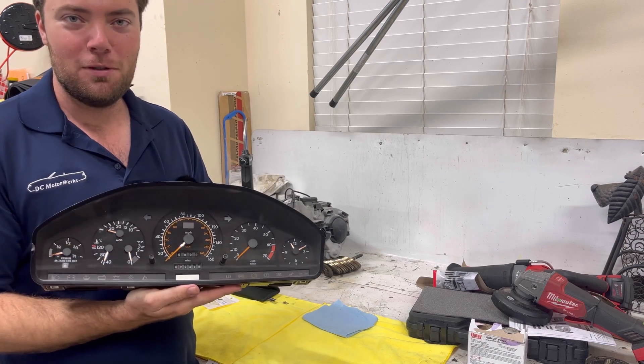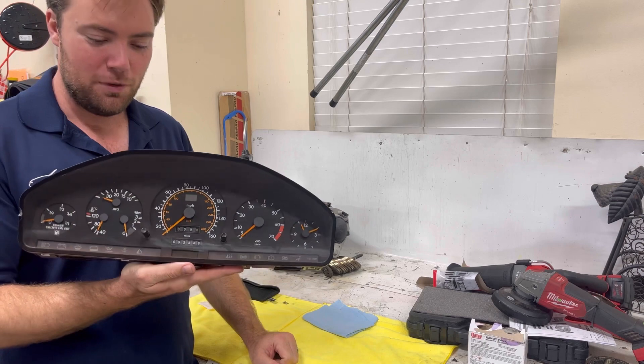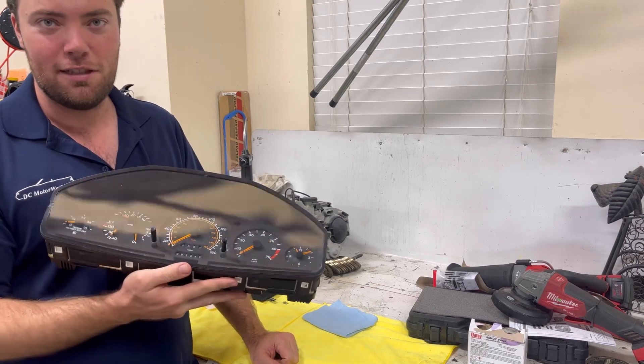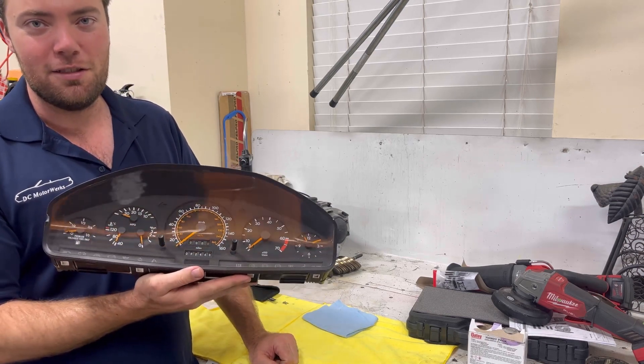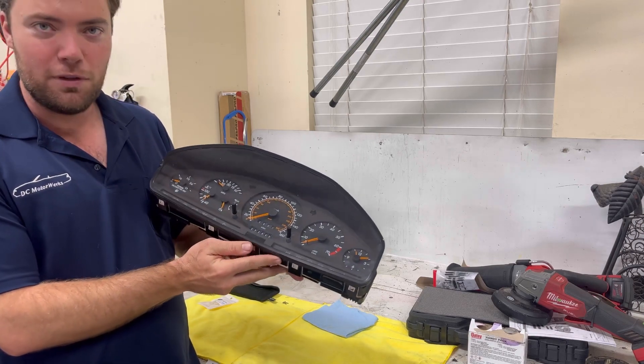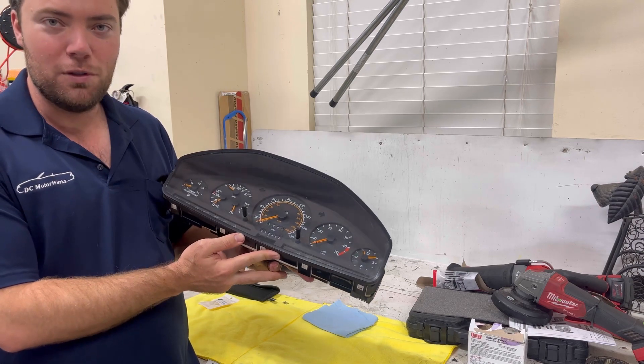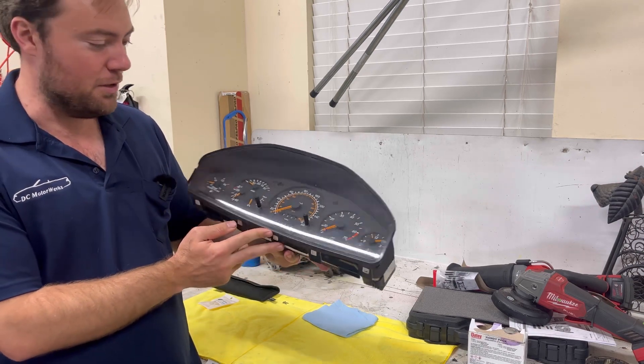Hey, y'all. Welcome back to DC Motorworks. We've got here an instrument cluster out of the R129 SL — the SL that ran from 1990 to 2002. It's also going to be very similar to the 140 chassis and can date back to the 126, 124, and a bunch of other Mercedes models.